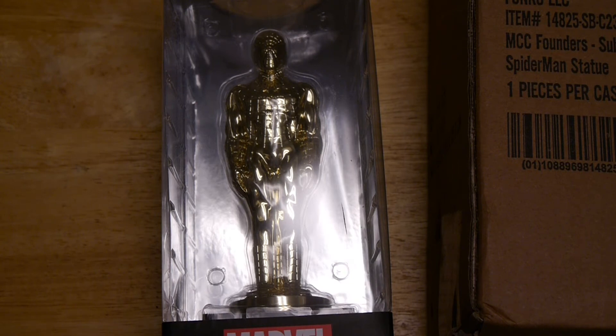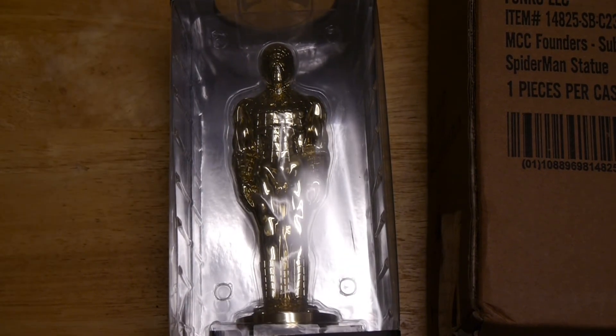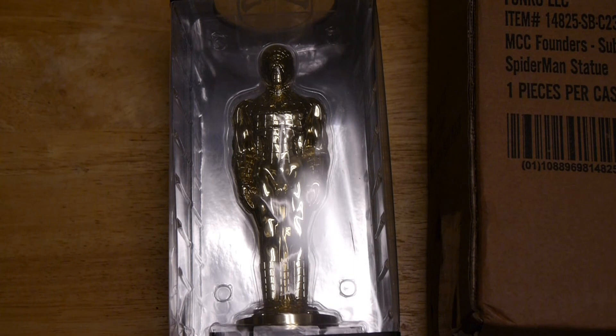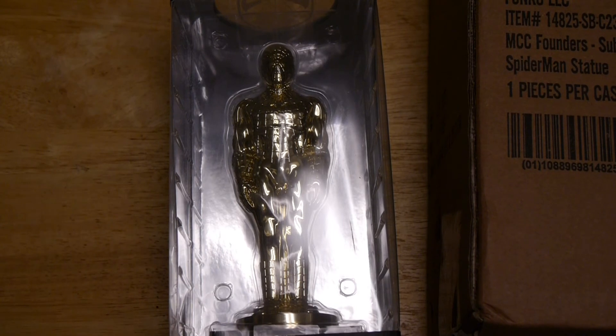Now, if you're into Funko, Marvel, or collecting, you should check us out every single day at graphicpolicy.com. We're also on Twitter, Facebook, and YouTube, all at Graphic Policy — keeping it nice and consistent. Until next time, make mine Marvel and keep it geeky.